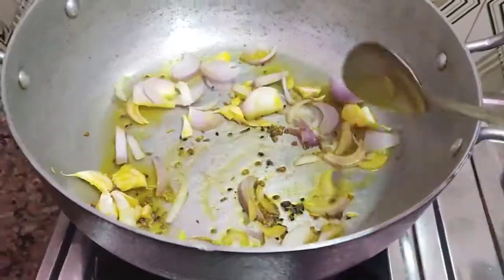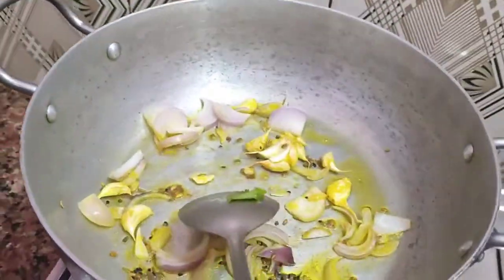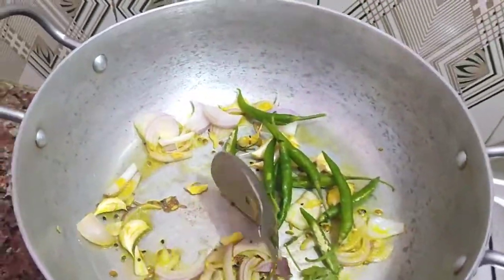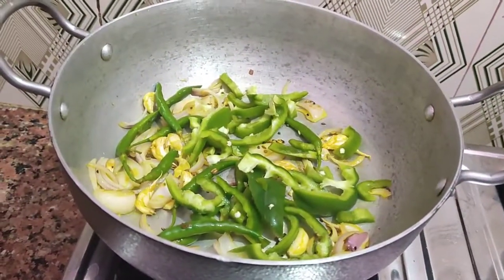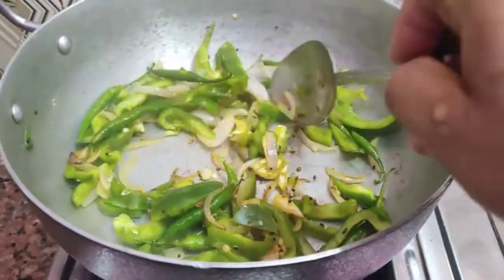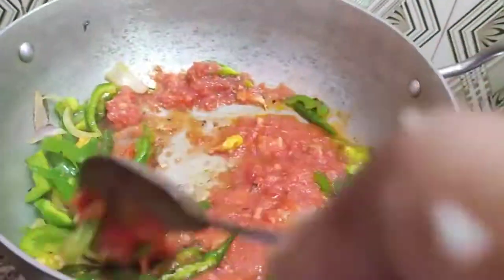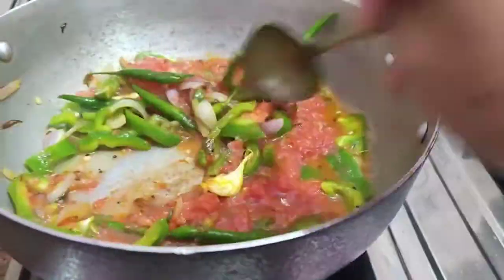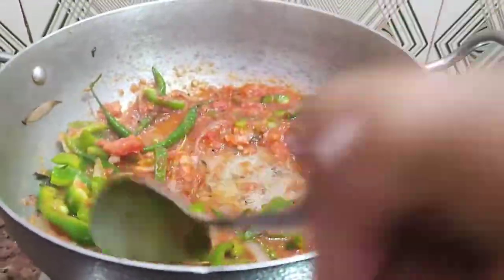Put the spices in like makeup — when the colour changes, it's time for the chili and some vegetables. Now we will leave it for 5 minutes; as it gets ripe, we will add the Gauri meat.